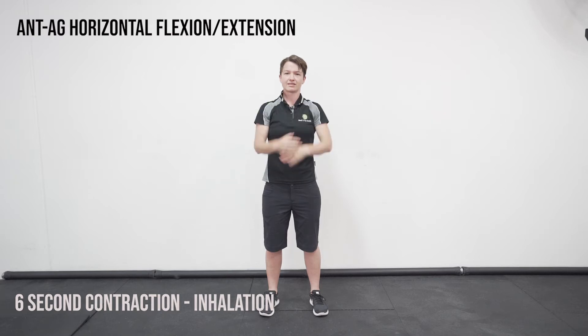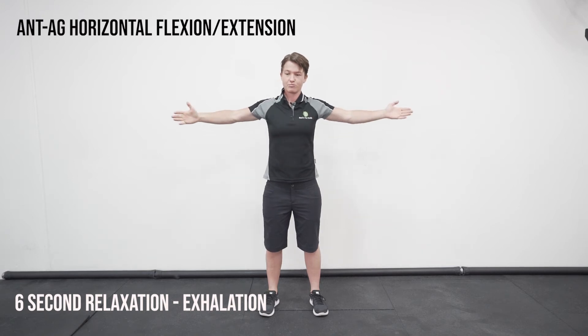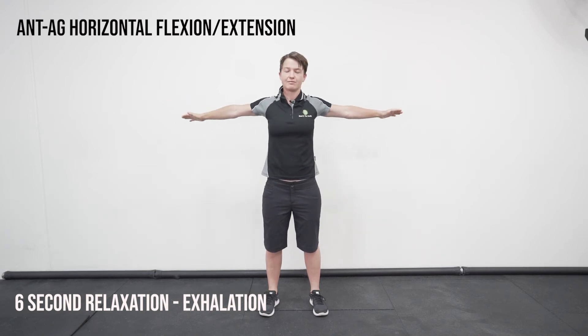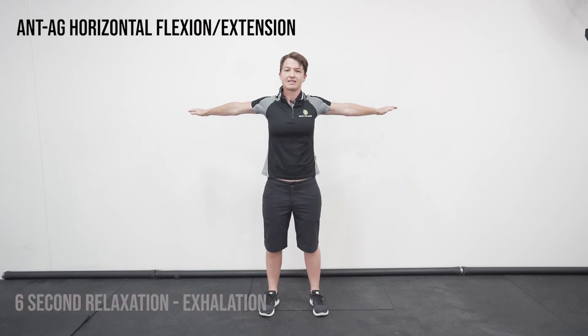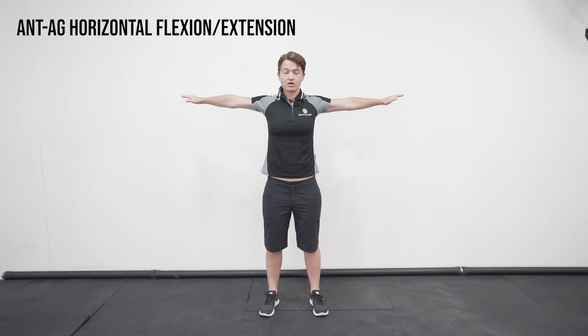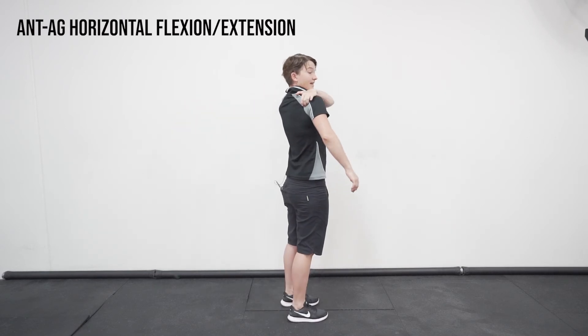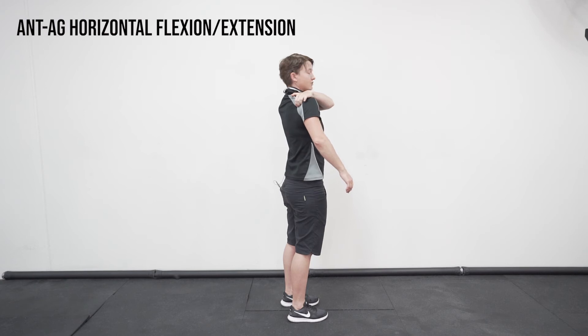And then relax and drop the arms — six second breath out from that position, through the nose as well. Then bring the arms out with hands at shoulder height, and bring the arms back behind you as far as you can. Try not to allow the arms to drop down; keep the arms high and make sure you're contracting the deltoid and rotator cuff muscles at the back of the shoulder.